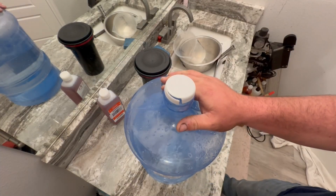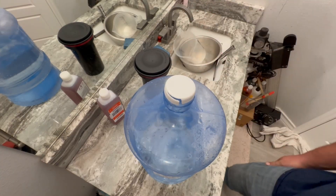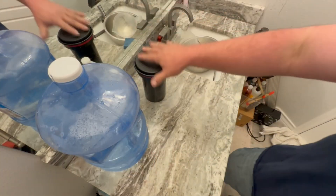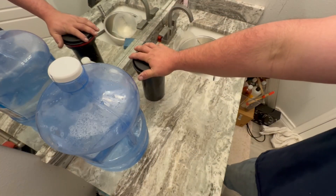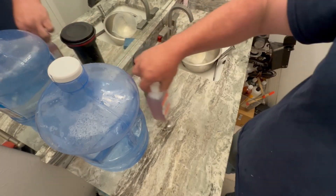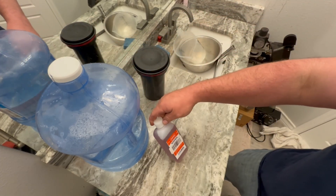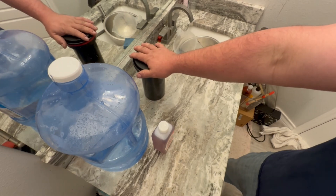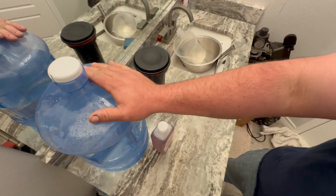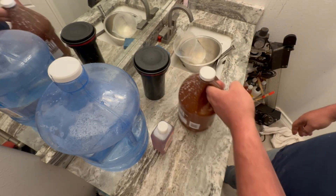My house is on an RO/DI system so I have practically distilled water. When I do AGFA photo development, I typically do a one minute pre-rinse. Since this is going to be at such a high concentration — one plus 25 — I'm probably going to go one minute pre-rinse, eight minutes development, one minute stop, and then three minutes fix.